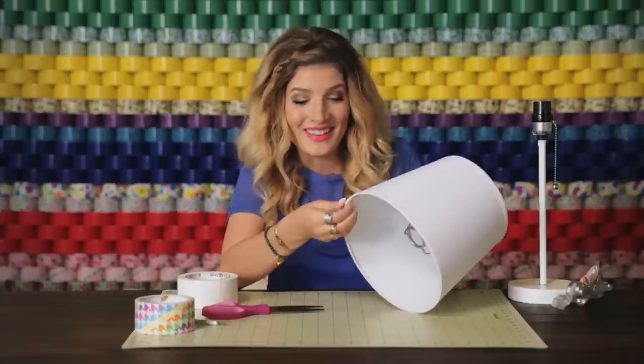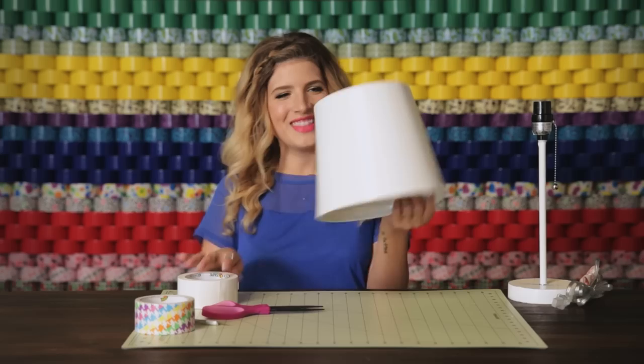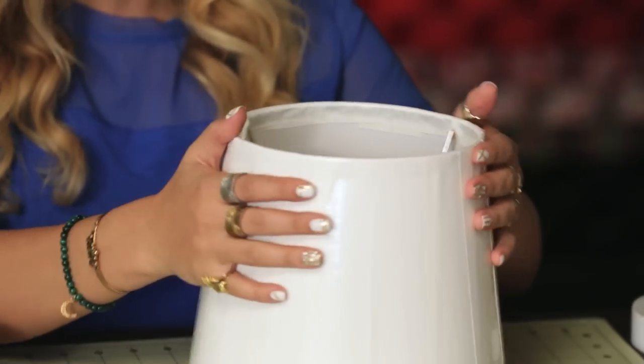Just keep doing this until your entire lampshade is covered — ta-da, like this one. This is what it'll look like after you've covered it with your base, and now you're ready for your decorative ruffles.